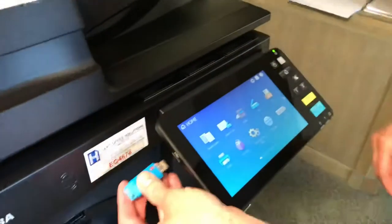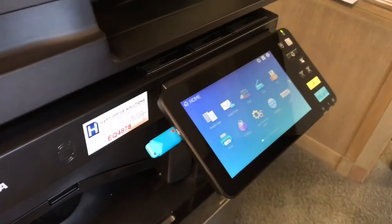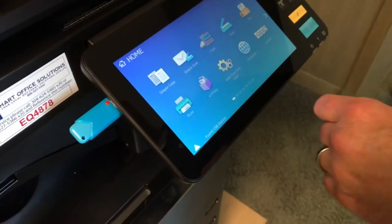First, insert the flash drive into the USB port located on the left-hand side of the screen. Once the flash drive has been detected, the copier will notify you: Found USB Device.